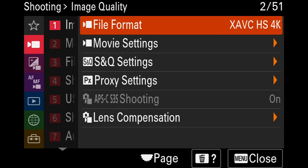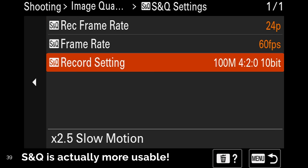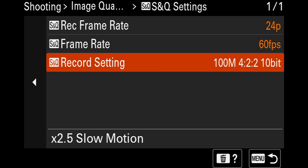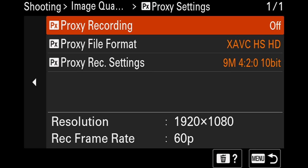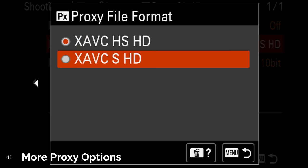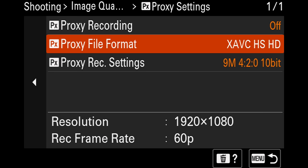Number 39. Because we have 10-bit 4:2:2, shooting in Slow and Quick (S&Q) has also become a lot more viable. Through this mode, we can shoot playback slow motion in real time with no audio recorded. On the A7III we were capped between 12 to 16 megabits per second, whereas now we have 100 megabits per second. Number 40. We now have more options for 1080p HD proxy video recordings. If you choose to record proxy videos alongside your 4K, you can choose H.264 8-bit or H.265 up to 10-bit 4:2:0.